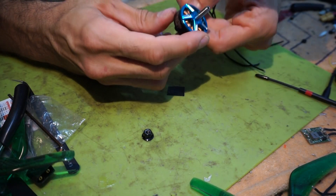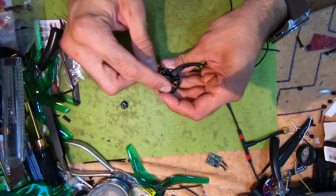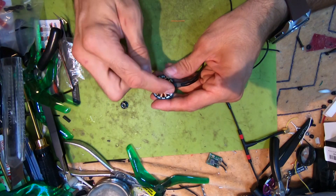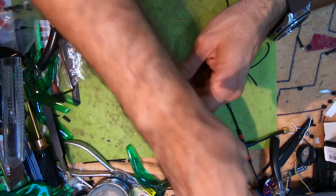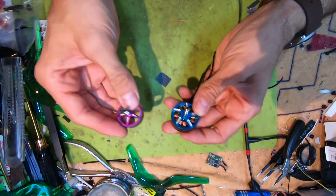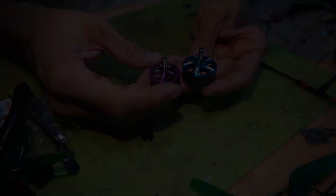These ones are actually really nice. The hole pattern is 16 by 16, and here is the motor compared to the 2207.